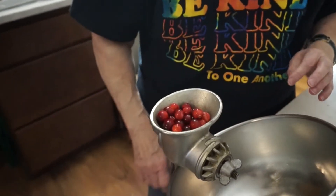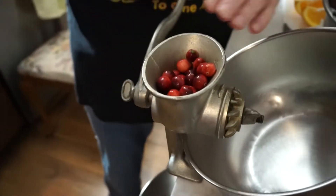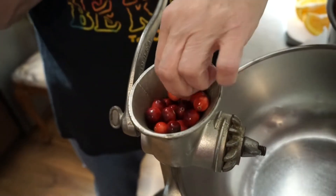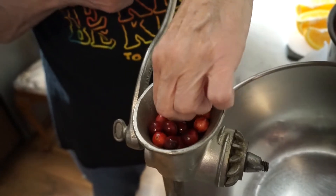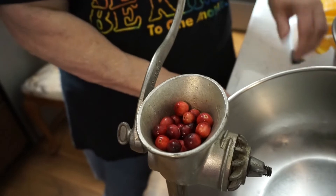You kind of hold your hand over it because when you do this, they'll jump up sometimes. There's another leaf. But you can hear them popping and squishing.